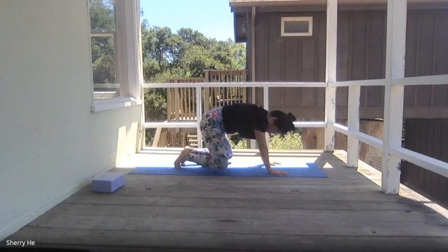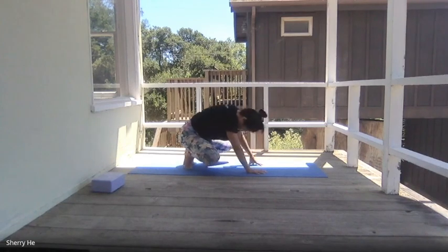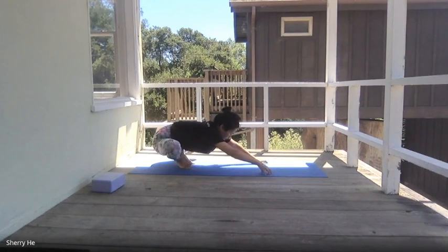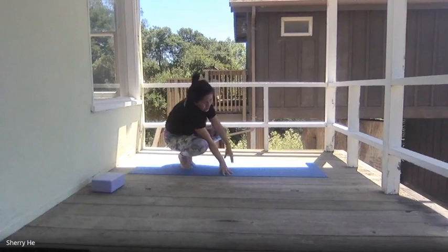From downward dog, lower yourself to child pose — bring your feet together, knees widen, and extend your arms up. Continue with the breathing, then walk your hands in, come up to your toes, return to the squat. Widen your knees, extend your arms out, continue to deepen the stretch for your hips. Maybe walk yourself from right to left. Walk your hands in, hands in front of you.